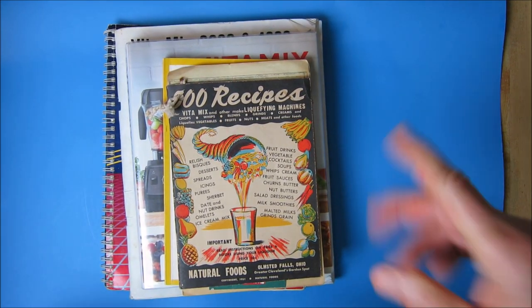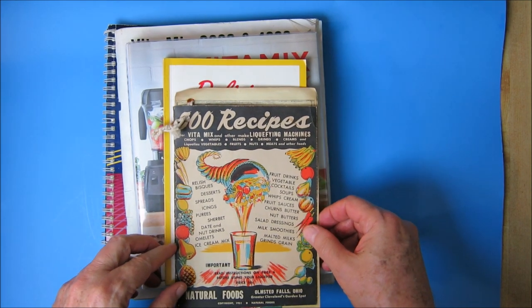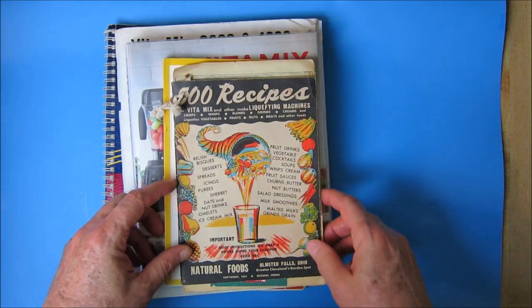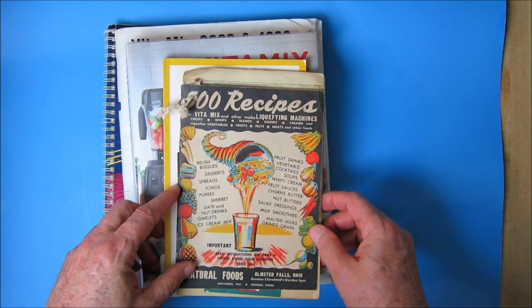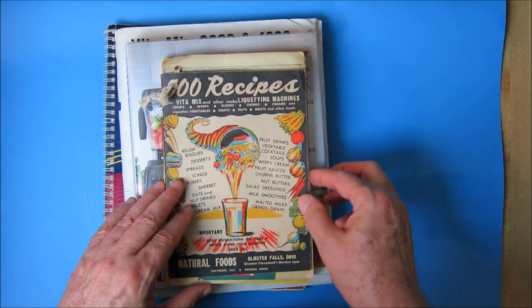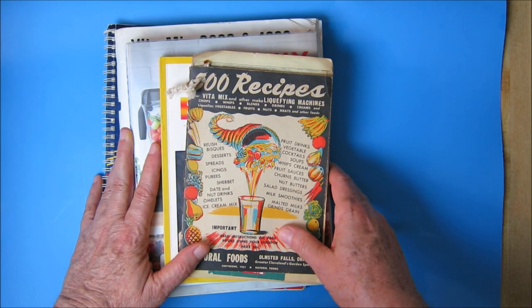Hey YouTubers, good morning, it's Rob Muffitt. Today we got a treat — I'm going to go over five different cookbooks I have on the Vitamix. As you guys know if you've watched my channel for a while, I've got a Vitamix 3600 that's about 40 years old, from the early 1970s. It's still in use and it's probably going to outlast me. I plan on living to 104, so we're in a race. Let's go over these different cookbooks for the Vitamix.